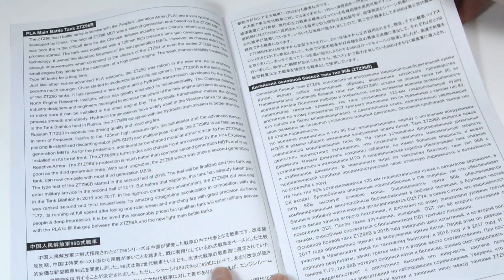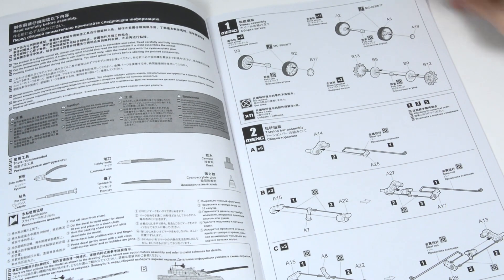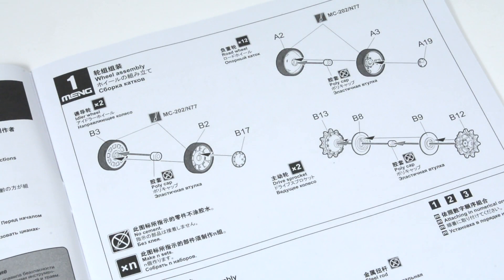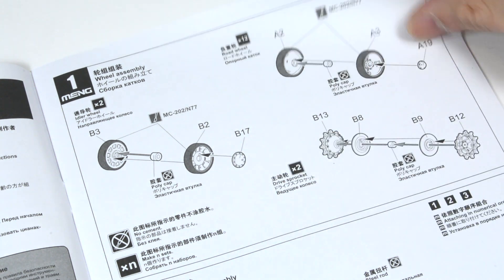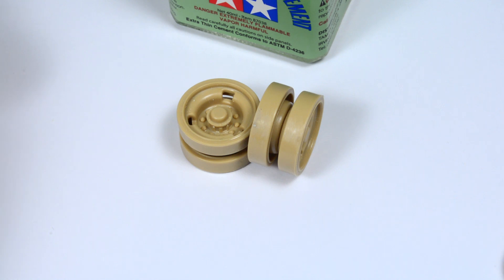Let's start with the build. Although it's going to be several videos about the build, we are going to follow the instruction sheets so there is no way of getting lost. On step one we will be building the idler wheels, road wheels and drive sprocket. It's the most relaxing part of the model.